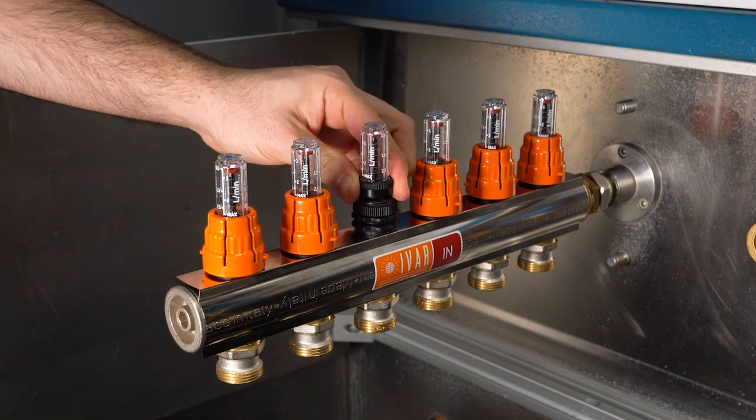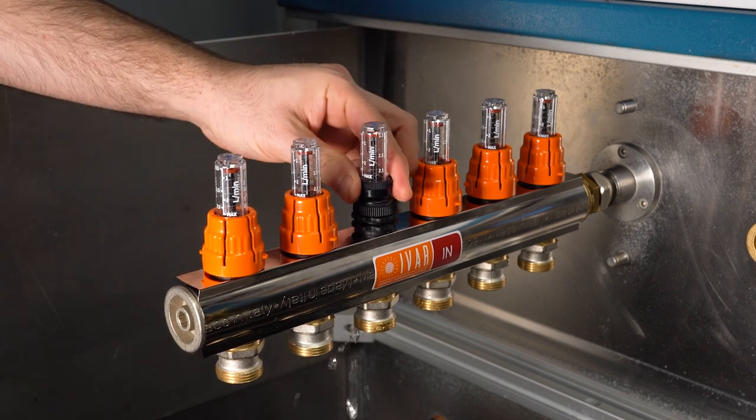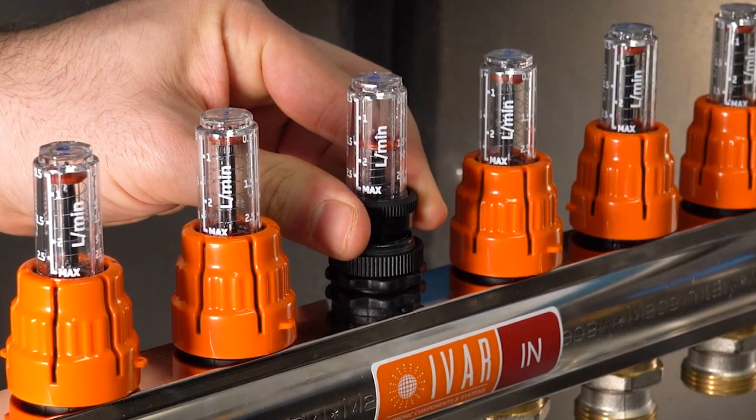We open the device by turning the same ring nut in the opposite direction, verifying the setting of the desired flow rate through the glass.